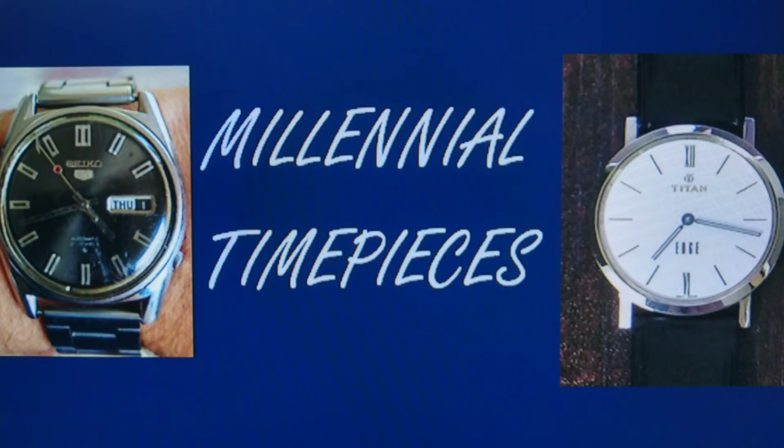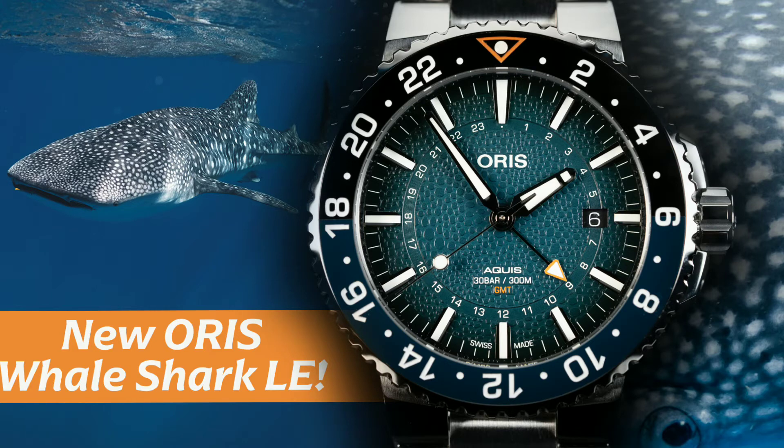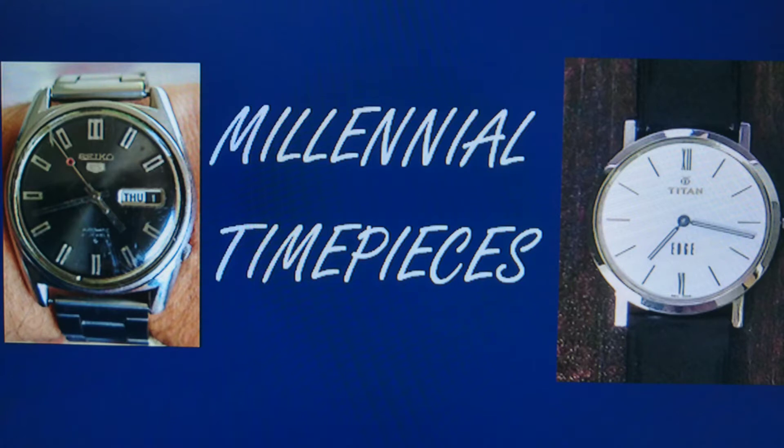Welcome to Millennial Timepieces. Today we're going to talk about the newly released limited edition automatic divers watch from Oris. Before we move ahead I'd really appreciate it if you'd subscribe to the channel for more videos, and I'd also like to thank all my subscribers and viewers for all the love and support shown for my previous watch videos.